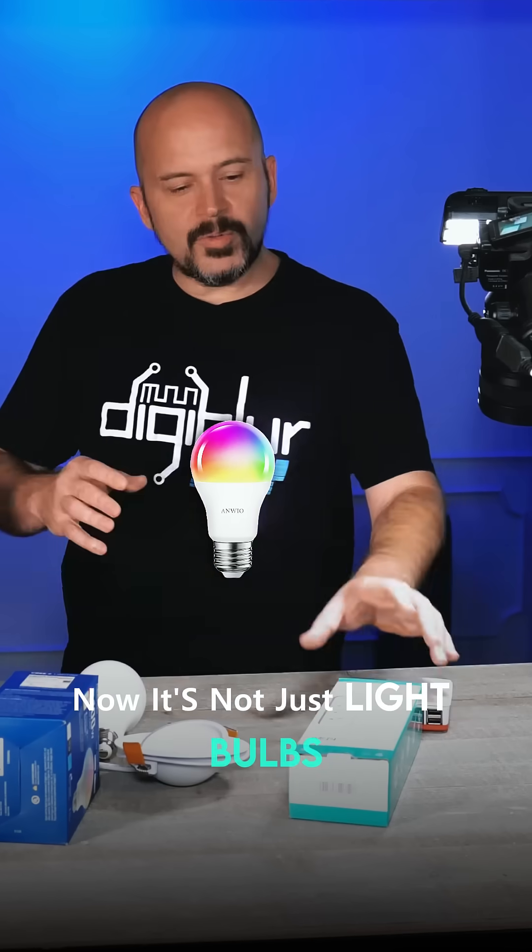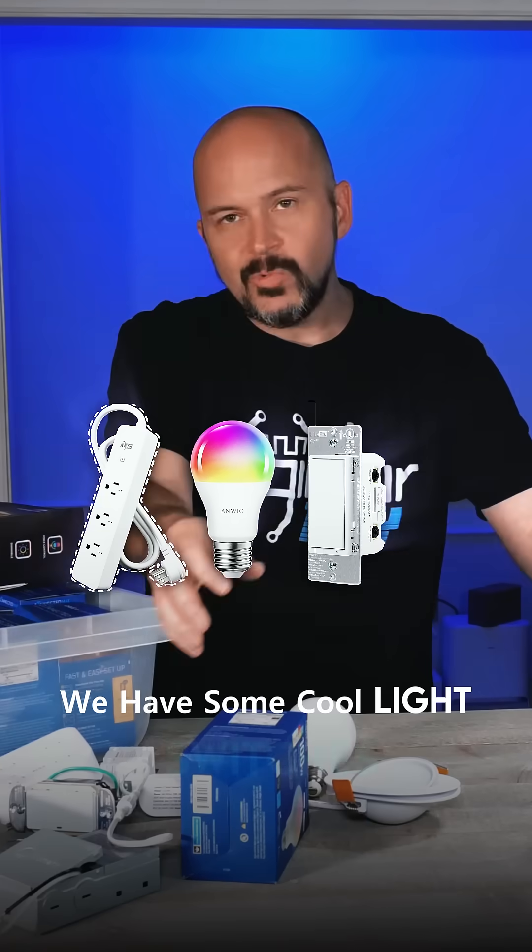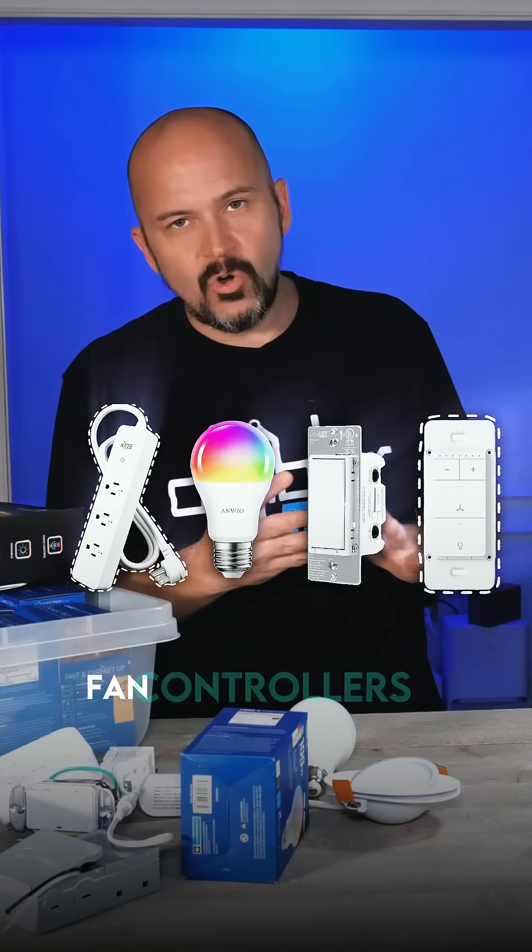Now it's not just light bulbs. We have power strips, some cool light switches, fan controllers — all kinds of things.